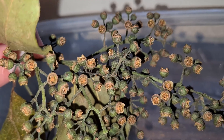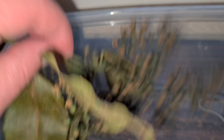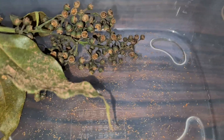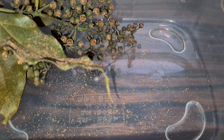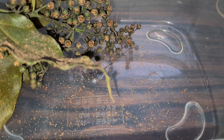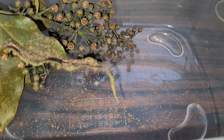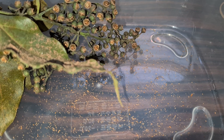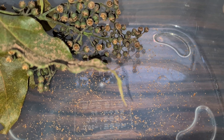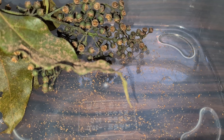Just two and a half days later, the pods are all the way opened up and you can shake them out. Just gently shake them, tap them on the inside of the container. You're going to see what almost looks like brown dust — those are tiny little seeds at the bottom. And believe it or not, those tiny seeds are going to turn into a giant rainbow eucalyptus tree.